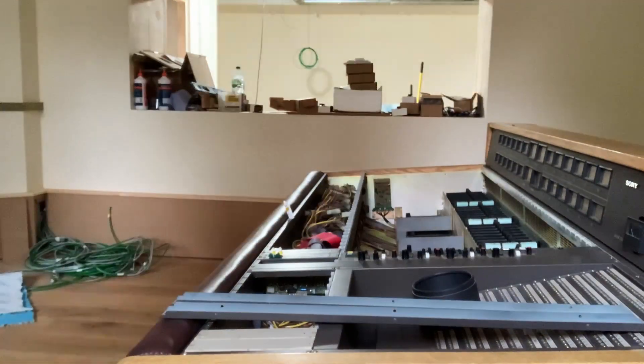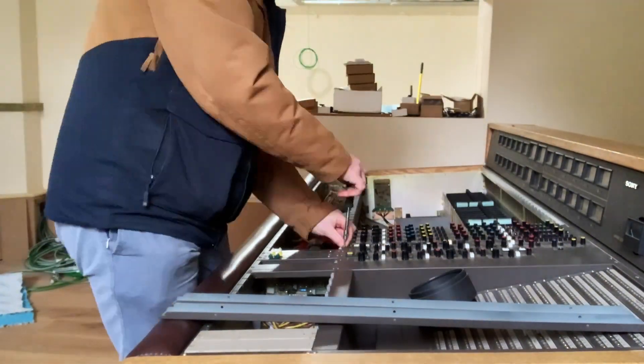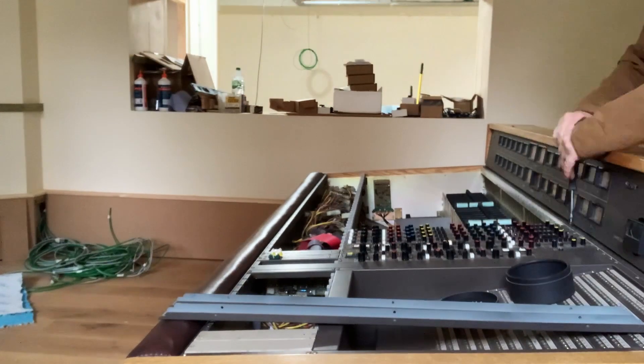The next step was to put the desk back together again.